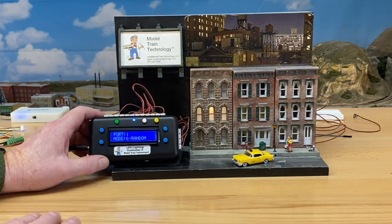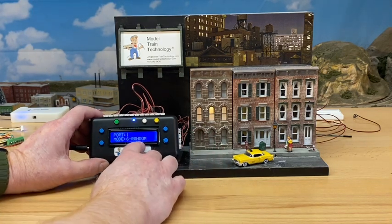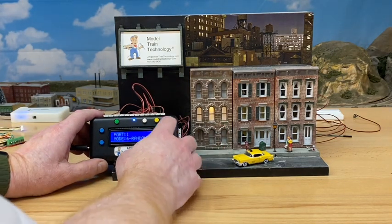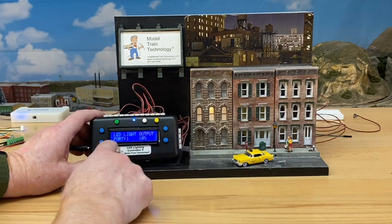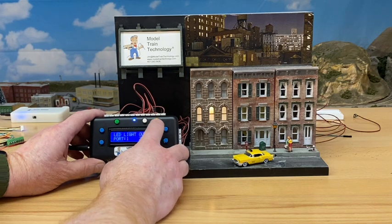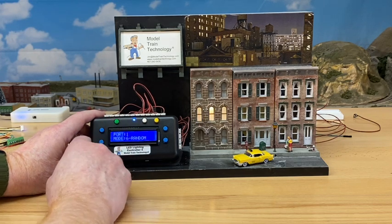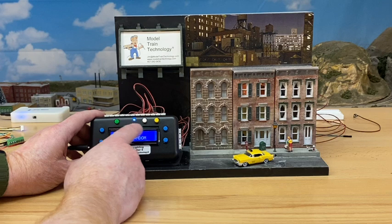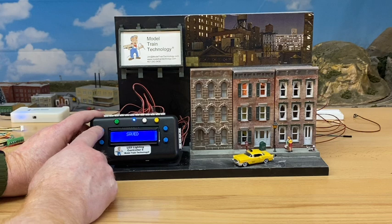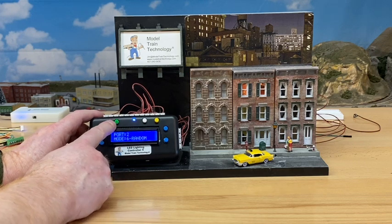I can identify each port just by looking at what's lit and then decide what to do with it. Port one is random — it looks good. I want to make it a little brighter, so I scroll to the lighting level. It's at 10, let me make it 20 and save. Port two — I want to make that a little brighter too, so I'll set it to 15 and save.